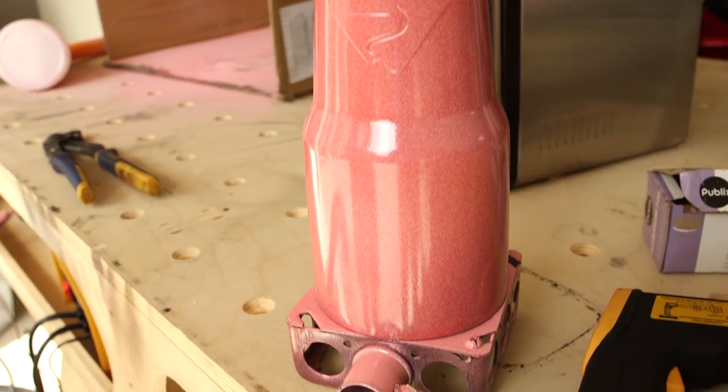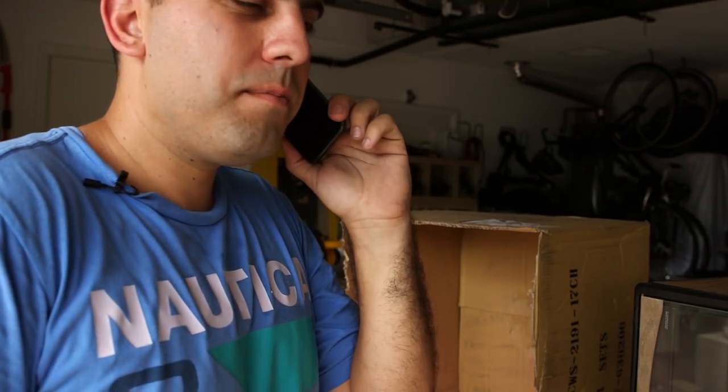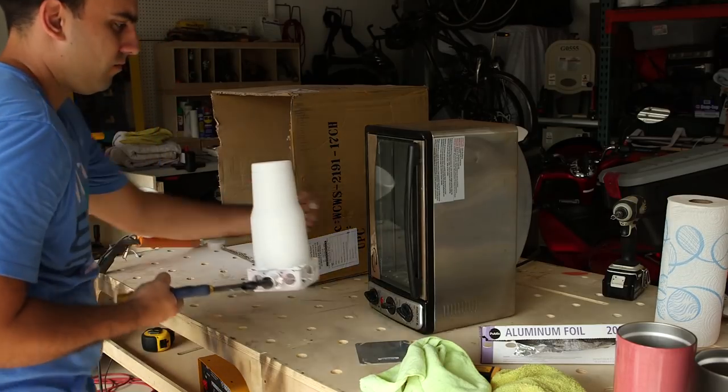Mike happened to call a local powder coater to see if he had any hot pink paint that we could buy from him. His name was Todd, and not only did he have hot pink paint but he gave it to us. So Mike just went and picked it up. This is what I was looking for, this is what I want. He said that this color works best if you do a white base coat, so we've done that.